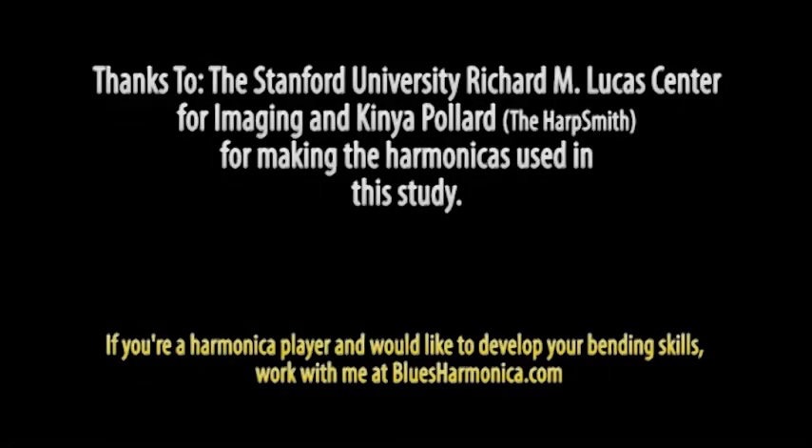Well, that's it. I hope this study has helped you to understand the bending process more fully. If you'd like to develop your bending skills, I'll be happy to work with you at bluesharmonica.com.